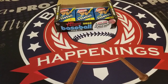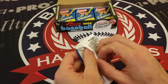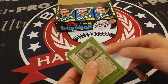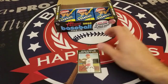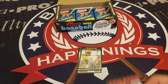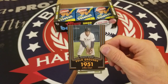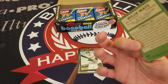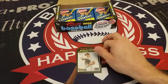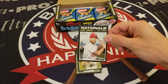Continuing pack eight: Nick Wittgren. Then into pack nine — 2020 Topps Heritage Baseball: Hansel Robles, Mike Foltynewicz, Raisel Iglesias, Mark Canha, and a really interesting insert here — 1951 Polo Grounds, Willie Mays — that was his rookie season. Also Luke Jackson, Freddie Galvis, Zach Davies, and Matt Adams.